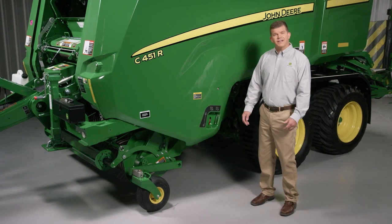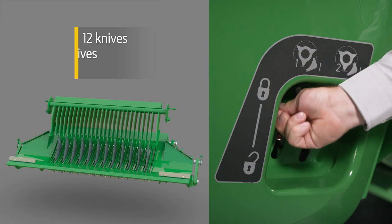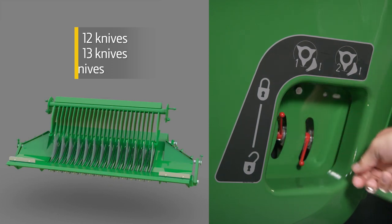To control the length of cut and extend the time between sharpening, you can choose to engage a bank of 12 knives, a bank of 13, or all 25.